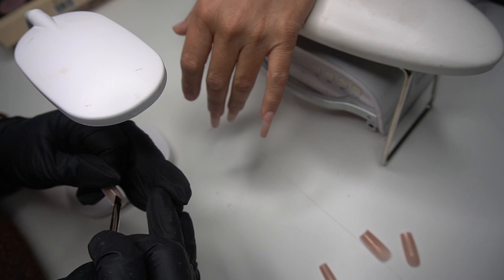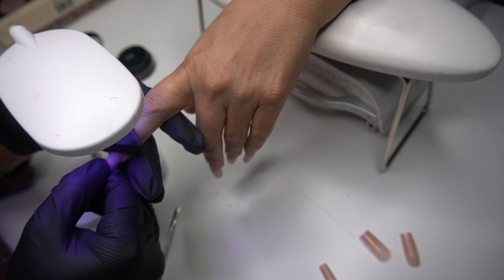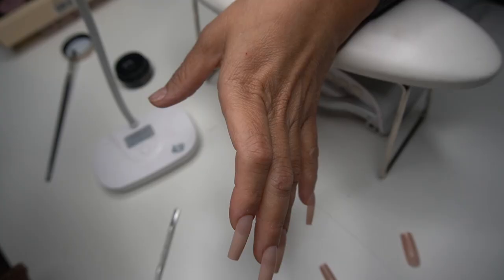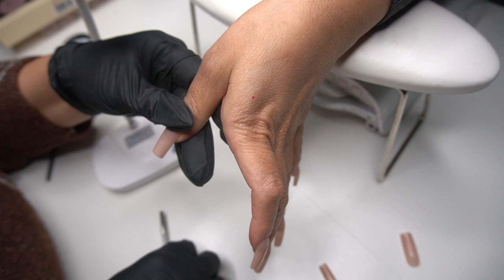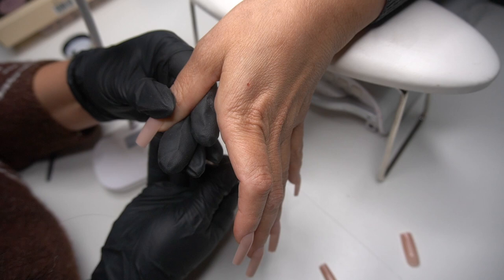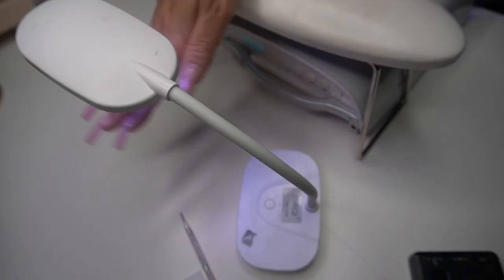I love that it doesn't have any cords. I literally had to charge this light maybe once every two to three months. Right here what I'm doing is scraping out the gel from underneath it just so there's not a big wall of it.